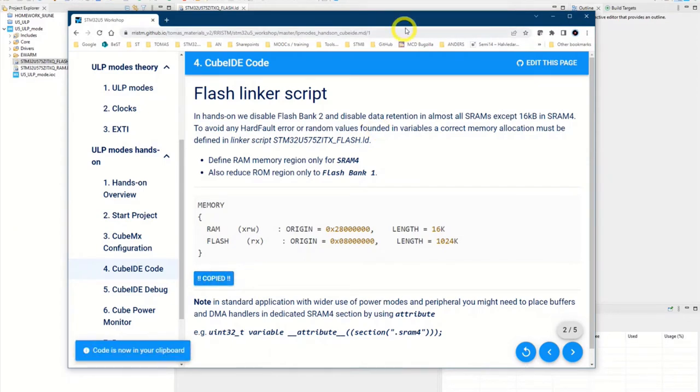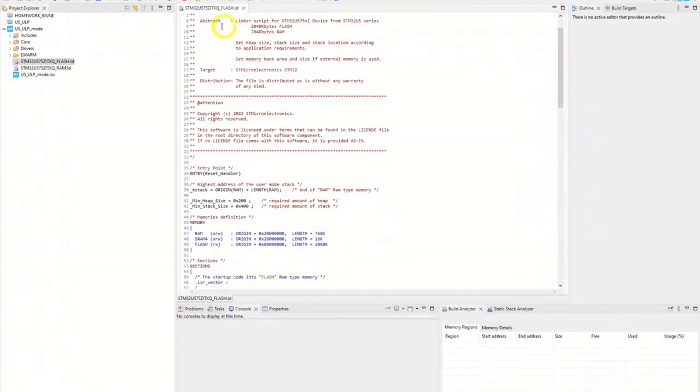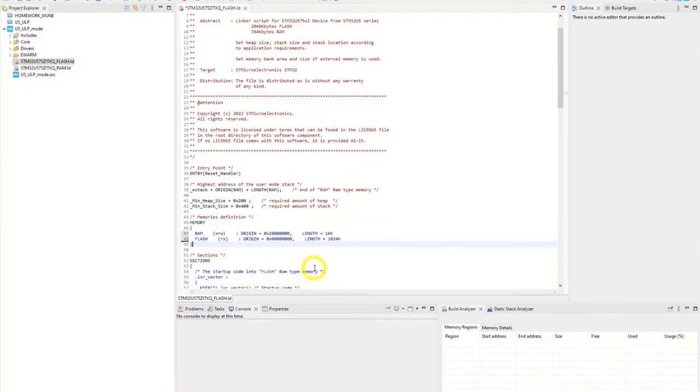Copy the code here. Go down in the flash linker description file to around line 45 — yes, here it is. Paste it in. So now everything will be placed in SRAM4.